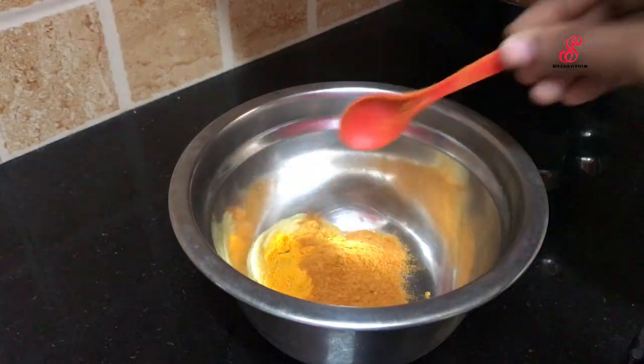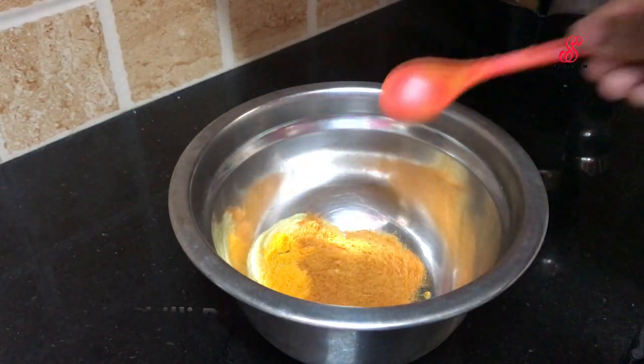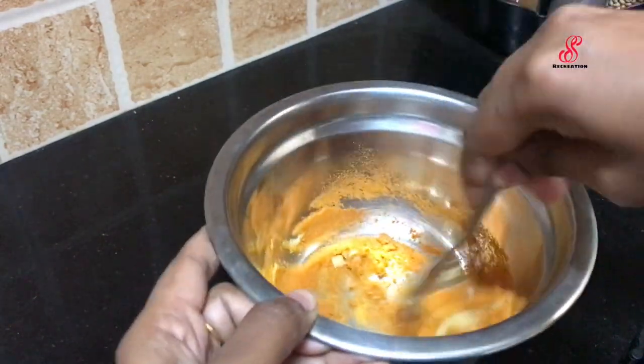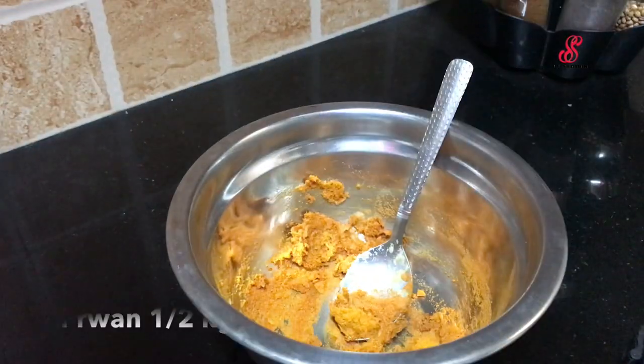Add 2 tsp of paste in the pan. Add prawns to the pan.